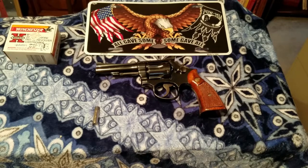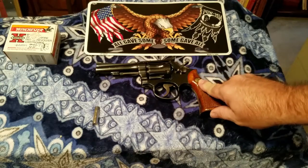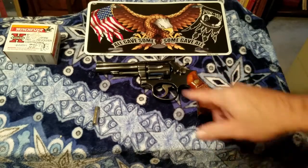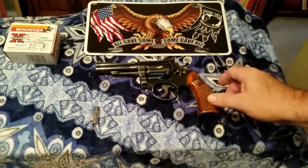Hey guys, Gary J here. Today we're looking at a very unique pistol. Some of you guys can look at this emblem here and say, well I know that's a Smith & Wesson. It even looks like a Smith & Wesson. It's got to be a Smith & Wesson. So it is a Smith & Wesson, but what makes it unique?